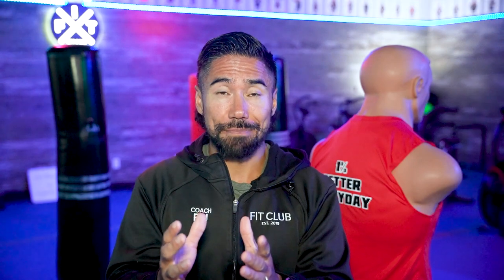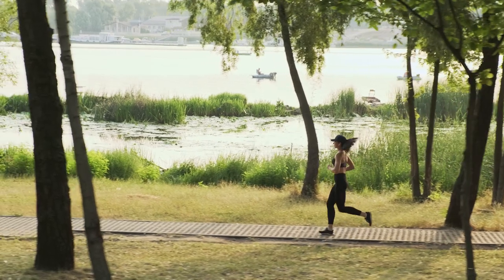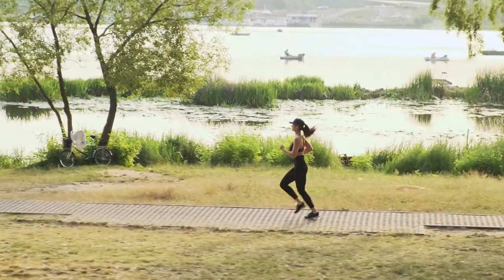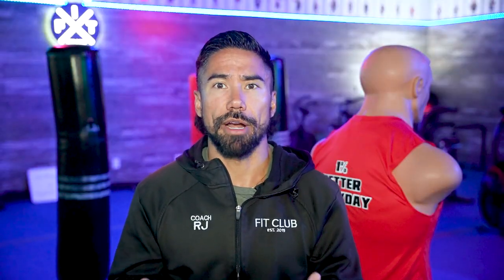If you're getting 10,000 steps and you think that's good enough, it's not. Don't just go out and start running. Build your way up so that you can start to at least get 20,000 steps every single day before you start running. The first thing we want to do is try to achieve: can we walk this half marathon?